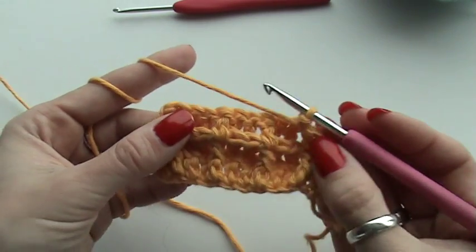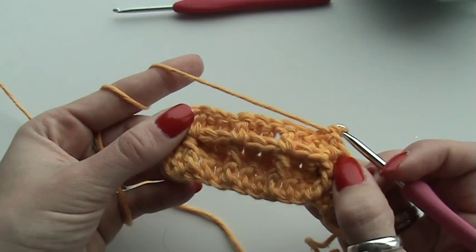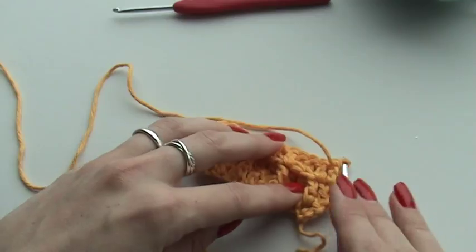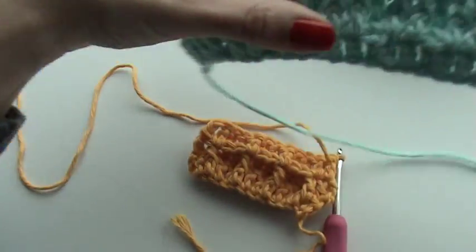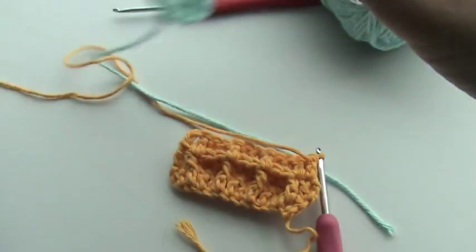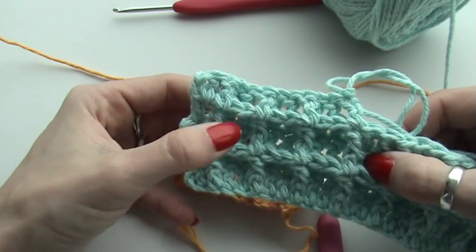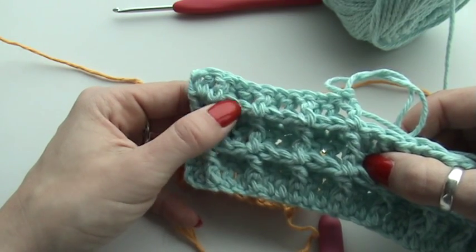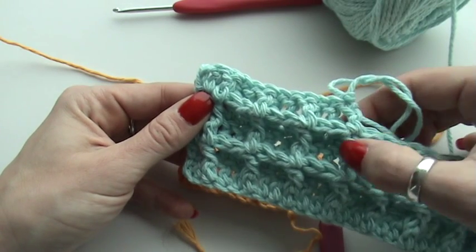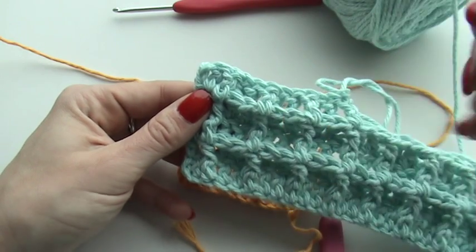There we go — this is the start of the waffle structure. You are just going to repeat row two and row three and then you are going to get the squares, just as in this example. Here you can see the squares — the front post double crochets are going to push these parts of the stitch to the front, and the front post double crochets made in the second row are going to be the sides of the waffles.